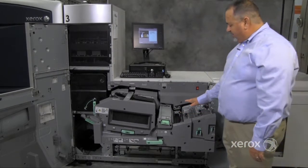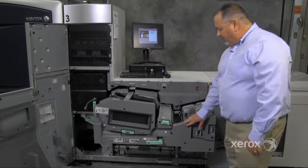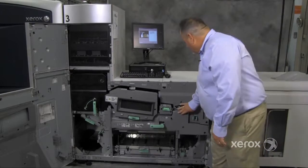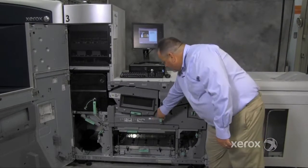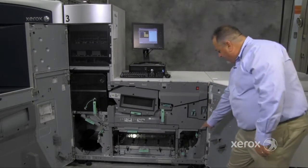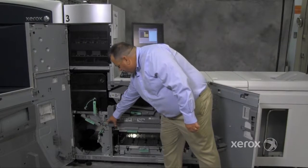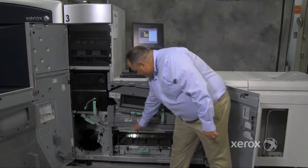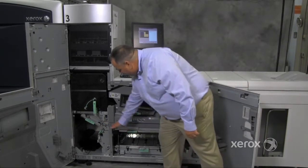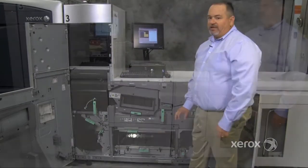If your print is being simplexed, it goes out into the finishing device from here. If your print is being duplexed, it continues down around 7A, 7B, 7C, makes a turn at 7D into the inverter, which is 7E, and then out to 7F and back into the IoT to process the second side.